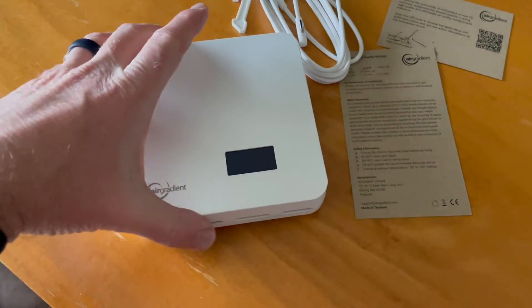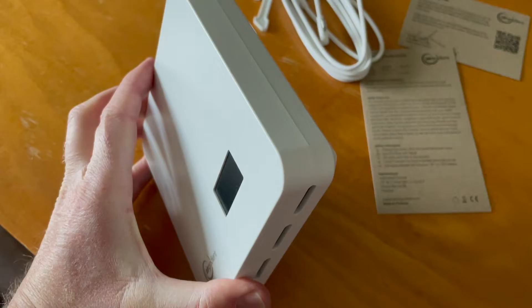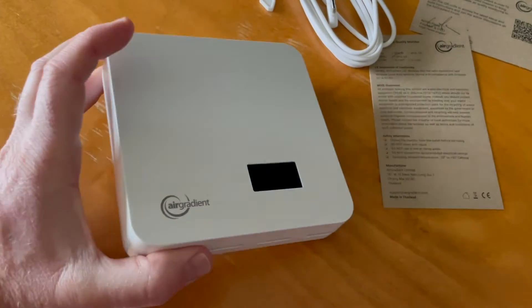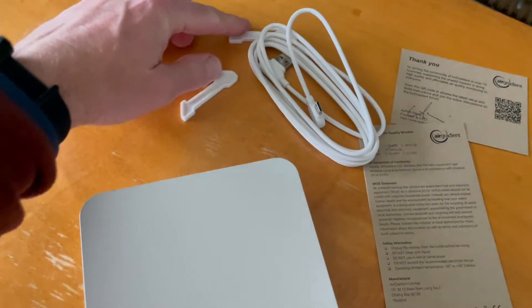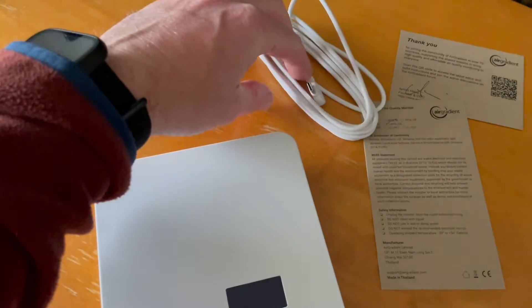Inside the box, we're going to see the main unit. It's very, very simple, fairly slim — it's not going to take up too much space on a wall. We have our little display down here, a little logo. And then on the back, we have some areas and pegs where we can actually hang it on the wall. We've got two little plastic pieces which may be stands — we'll have to research what those are.